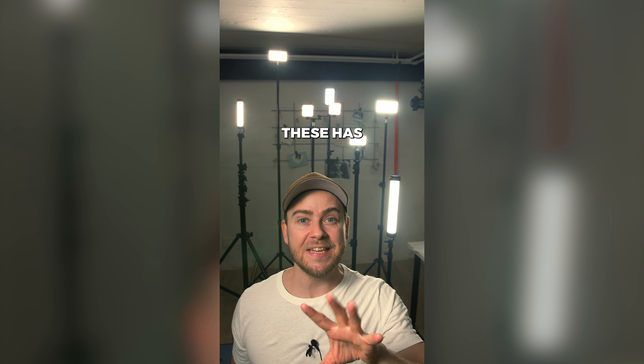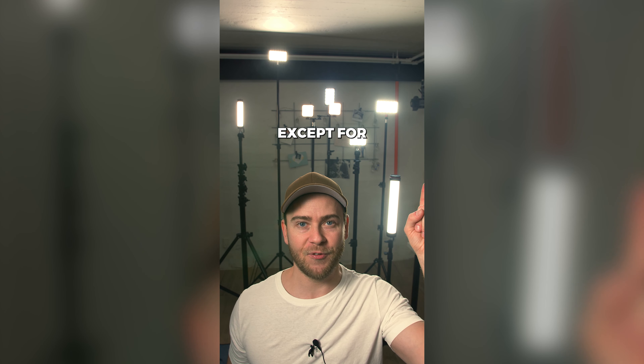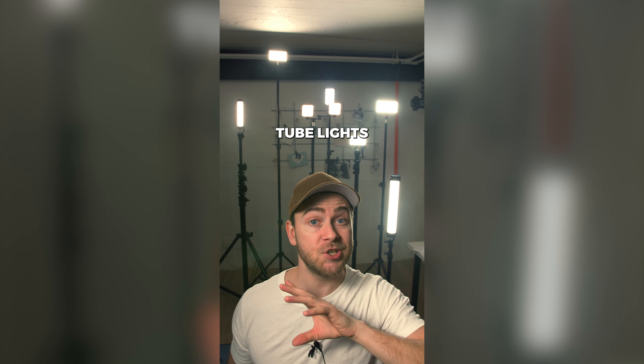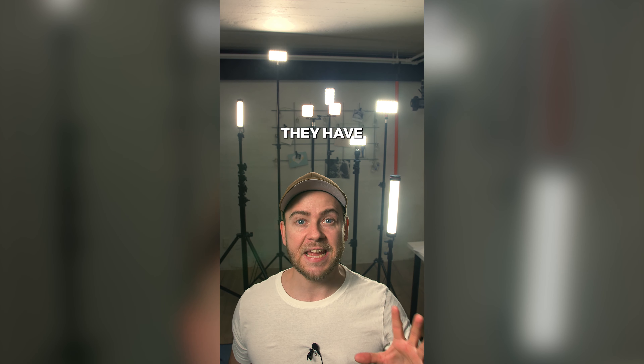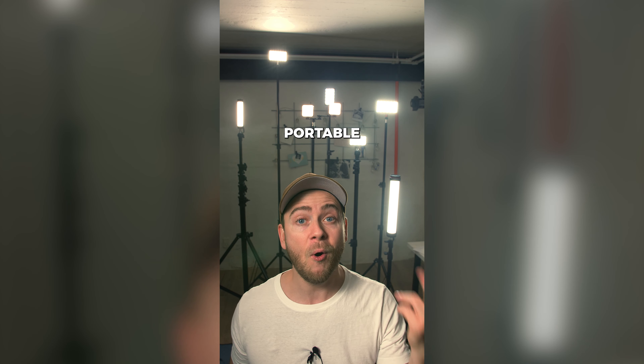Check out these ones. All of these have one thing in common — they are all pocket lights, except for this one and this one over here, which are tube lights. But other than that, they share the fact that they are very compact, very powerful, and very portable.